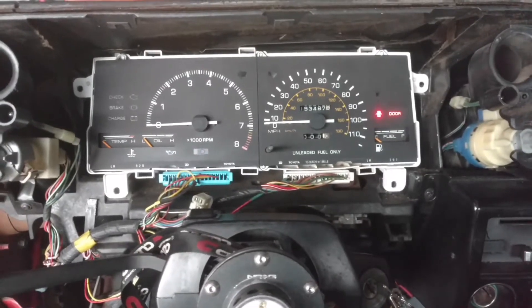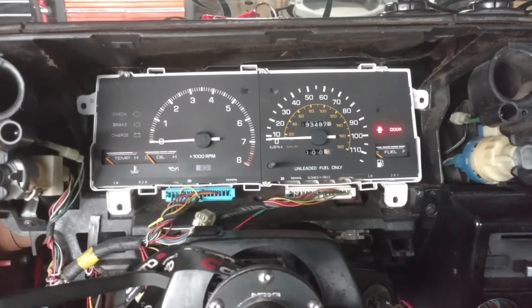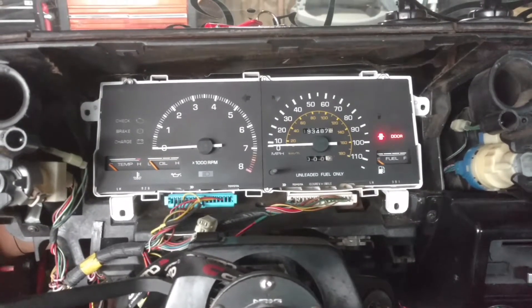Hey guys, I just wanted to do a video here showing how the tachometer mod works on an AE86 with the Beams 3S-GE swap.